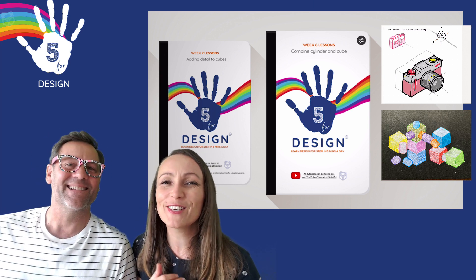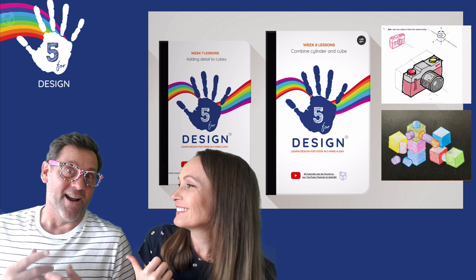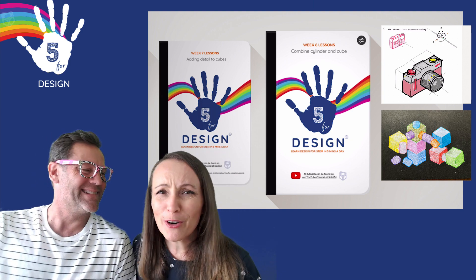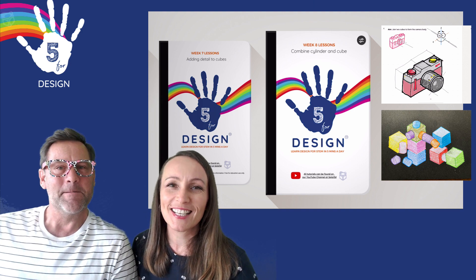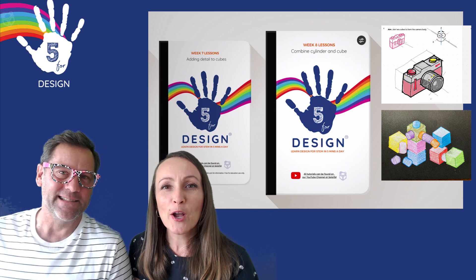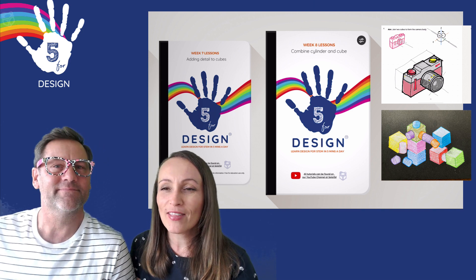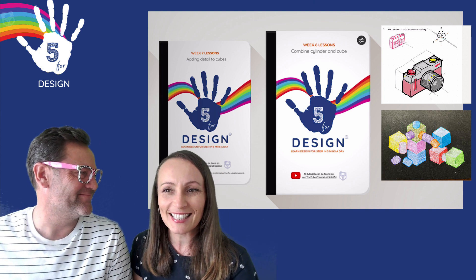Hey guys! Welcome to 5 for Design this week. I'm Miss B. And I'm Glenny D. I'm so sorry I missed you last week. I was off on a mountain biking adventure and boy did I have a good time. So good to have holidays. I hope you've all had great holidays and that you have been back designing with Glenny D last week.